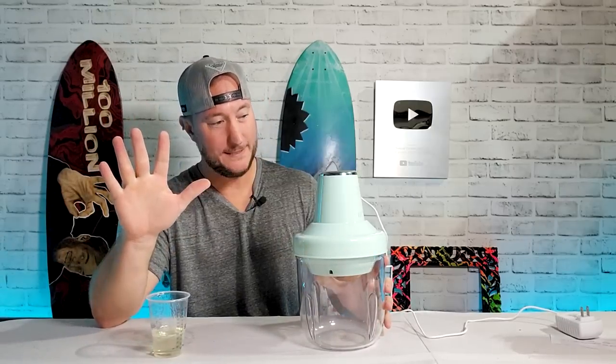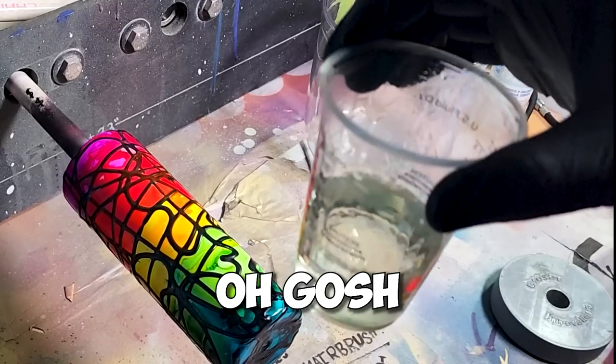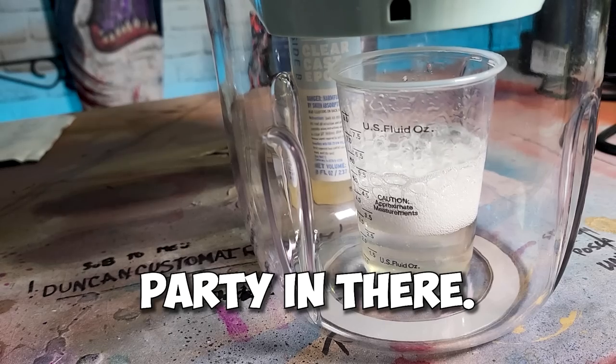I was gonna end the video right there, but we're gonna break a few rules first. That's really hot. So what the heck is having a party in there?